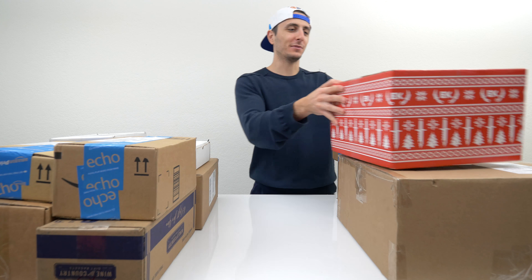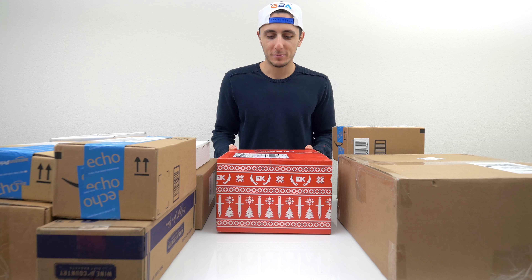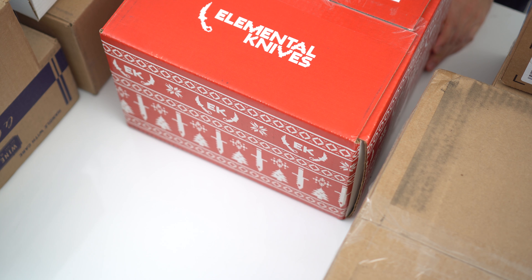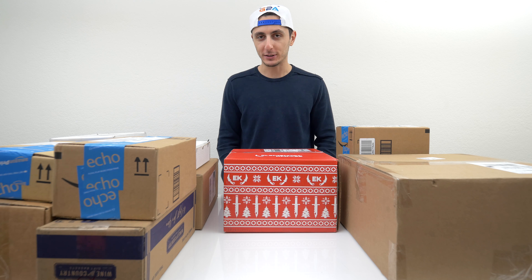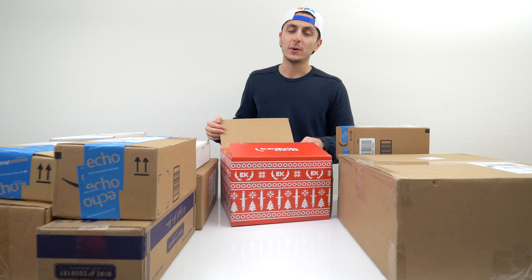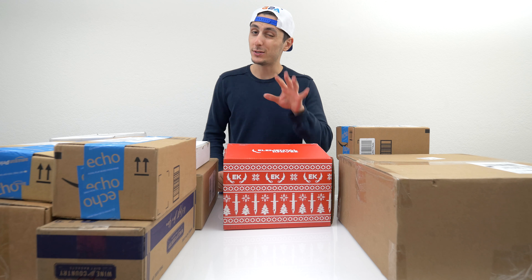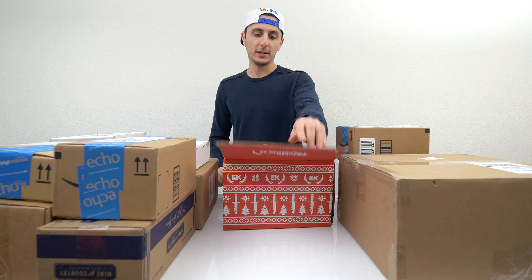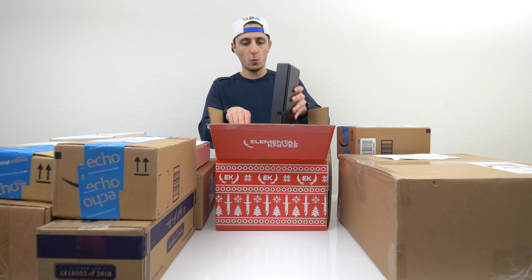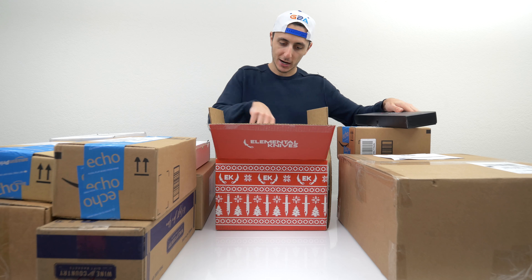I'm going to open up this one first. This one's a big red box from Elemental Knives. I can only guess what's inside. Let's just do it. Also, I hope you guys had an awesome Christmas if you celebrate, and a fantastic New Year. Lots of popcorn, as always. Looks like there's a box in here — several boxes, actually.